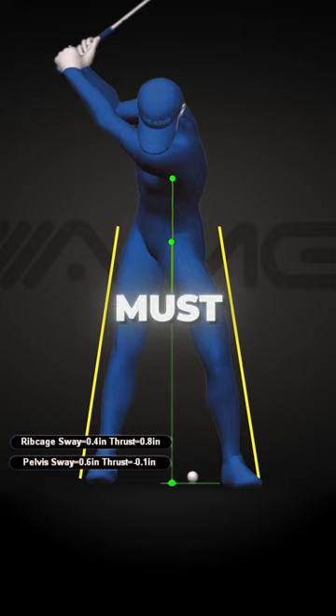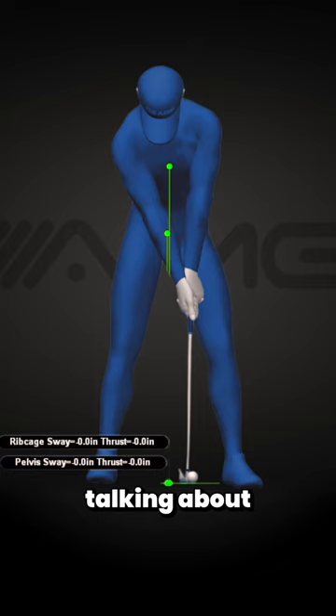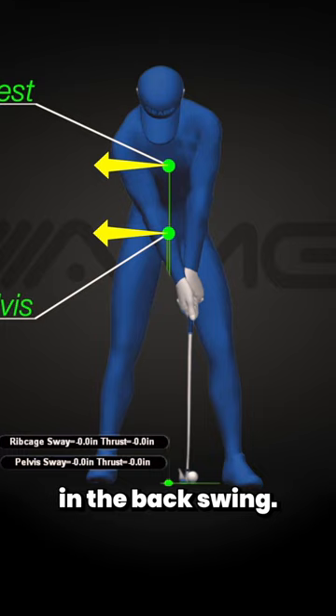That's a skill you must learn to improve your golf swing. One similarity we see with amateurs and pros is that they both move off the ball in the backswing — specifically, the center of the pelvis and the center of the chest moving away from the target in the backswing.